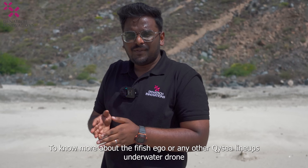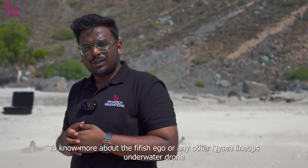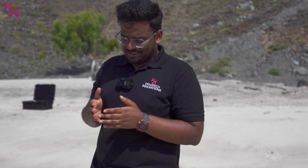To know more about the QYC 5Fish Ego or any of the other lineups of the QYC underwater drones, stay tuned and connected to Dynatec Innovations. Keep following us, see you in the next video, have a good day and bye.